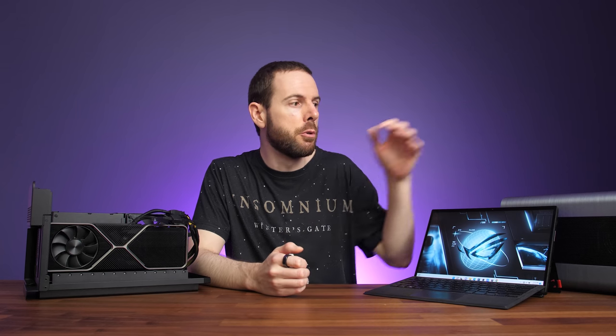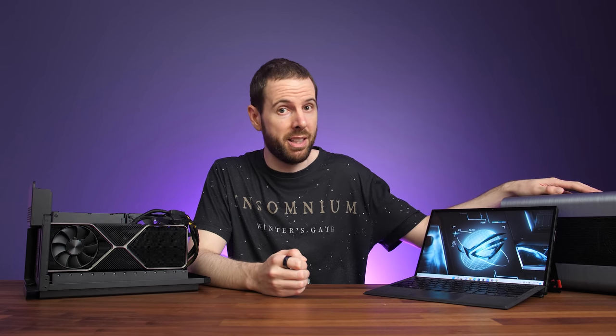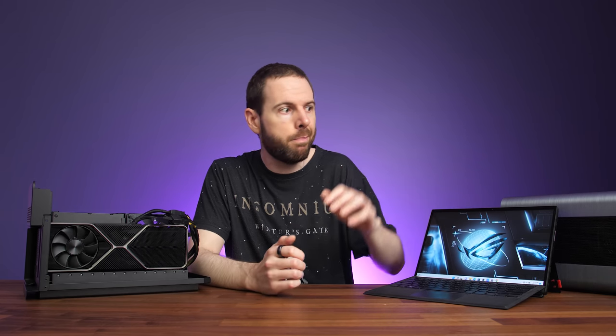Maybe my eGPU just sucks? ASUS thought that was a possibility too, and they said the Z13 worked fine on two separate enclosures based on their testing. I reached out to the Mantis guys who make this GPU enclosure, and as far as they were aware, they couldn't understand why it would be a problem with their enclosure. I spent more than a month waiting for ASUS to provide me with one of their eGPU enclosures they tested on the Z13 to confirm it for myself, but it just didn't end up happening.